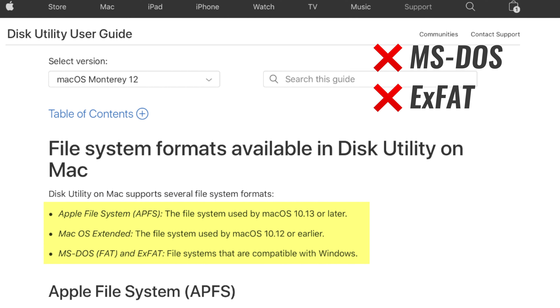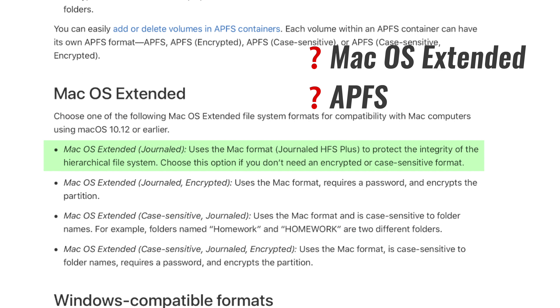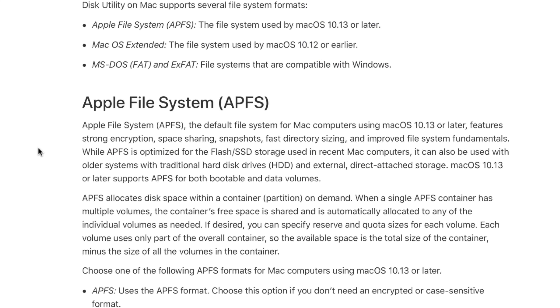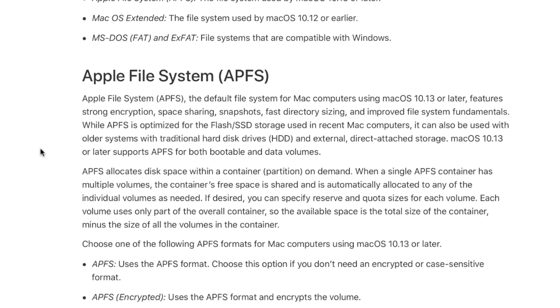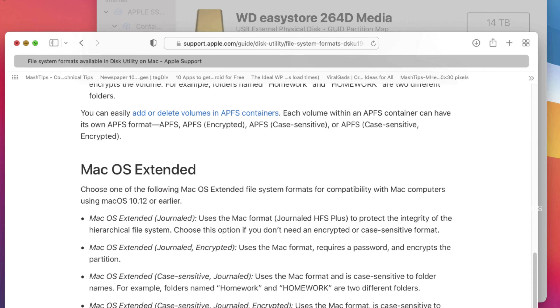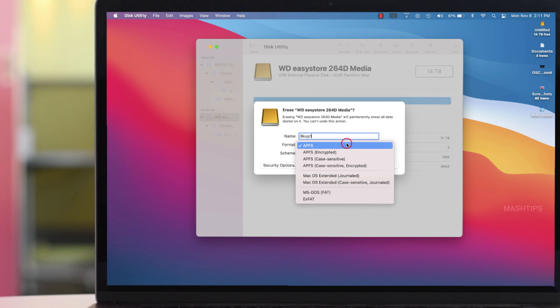I always recommend having at least two hard disks. If you are using a disk for the first time and have only one, you can format it for your Mac and use it for data backup. Go to Disk Utility, tap on Erase, give it a name — say, Backup One — and choose the format.